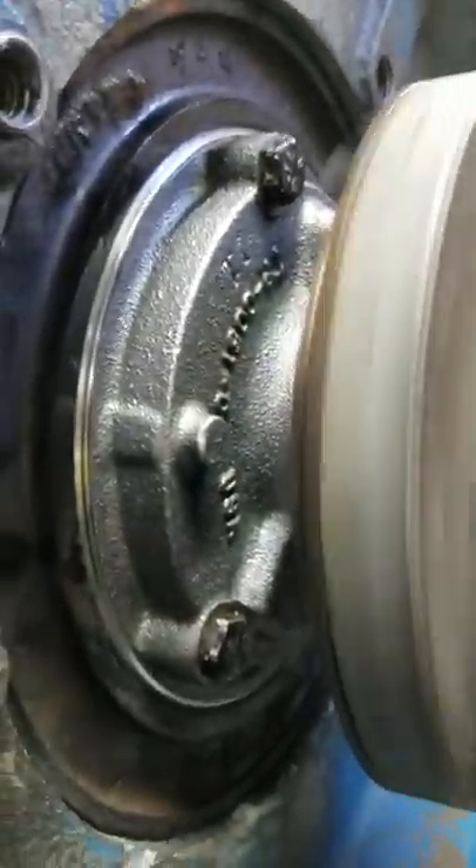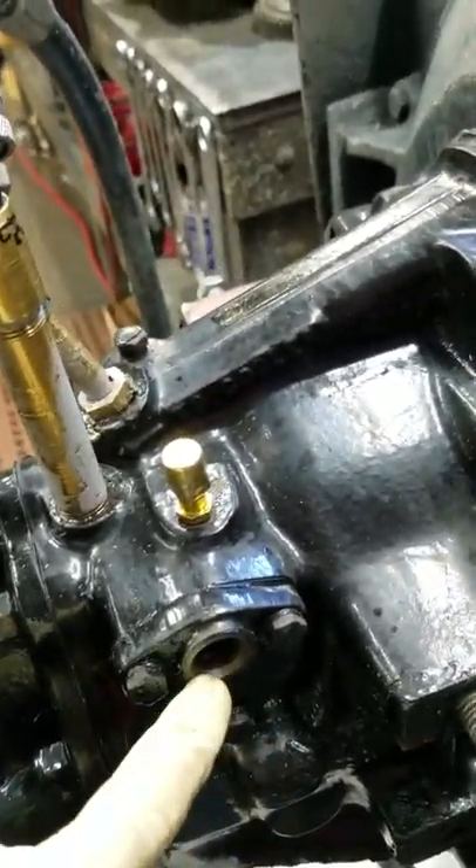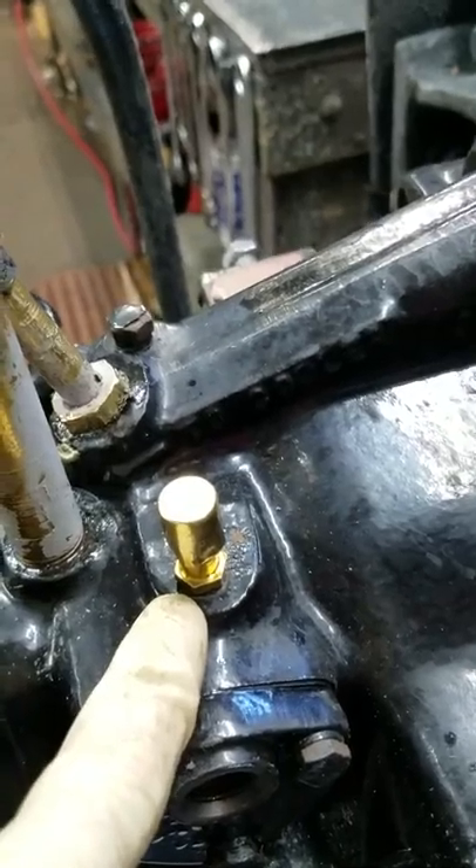We'll readjust the shimming, and there's a brand new pump. We'll put a new neutral safety switch in there and put a new vent on it.